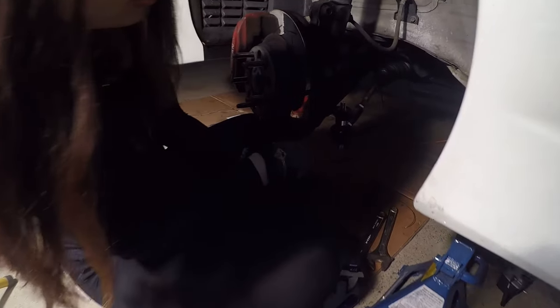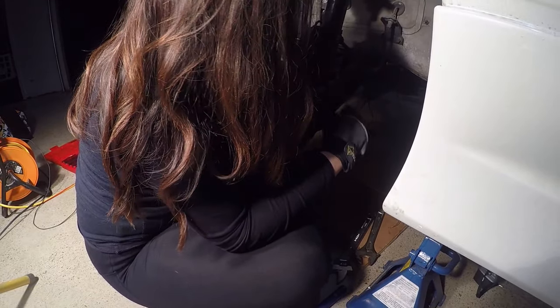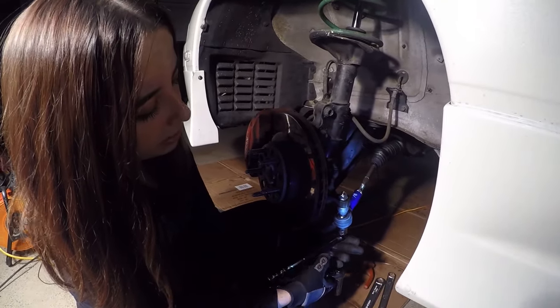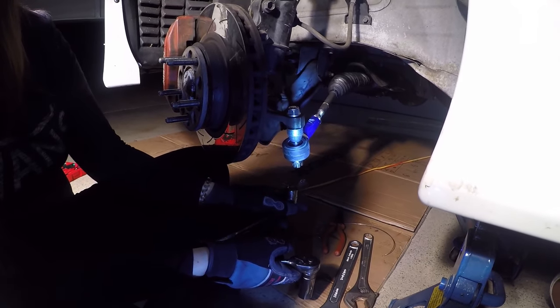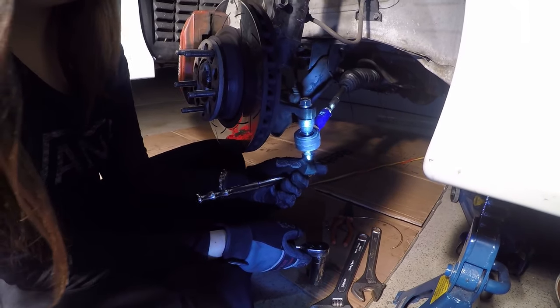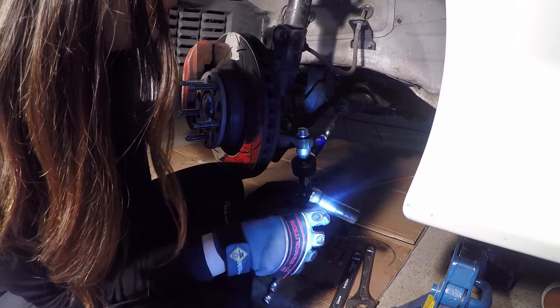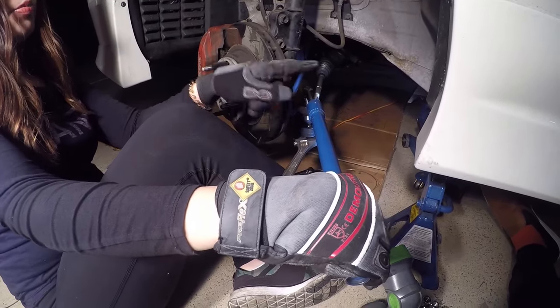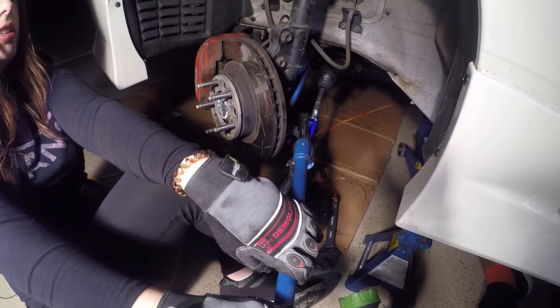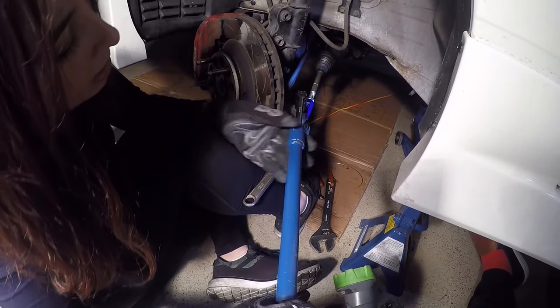See how that sits a lot lower now? So it's not going to put any pressure. With the Hard Race ends, you have to hold a breaker bar with a 19mm socket on the castle nut at the bottom, and on the top you need a 19mm ratchet spanner. Hold that bottom one in place and tighten the top one. I'm using my leg as leverage to hold it and just tightening it to make sure it doesn't come off.